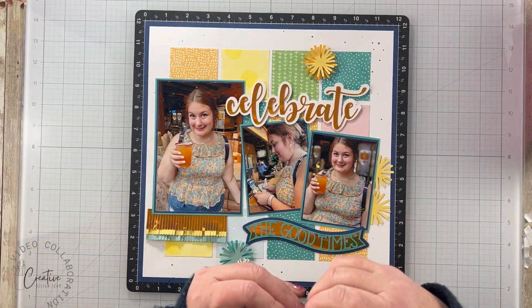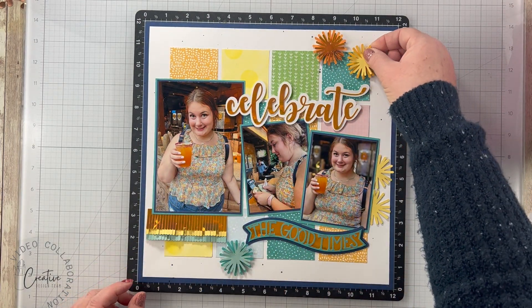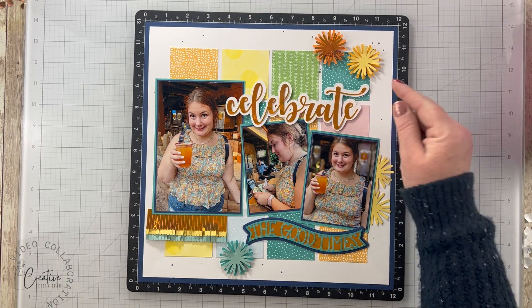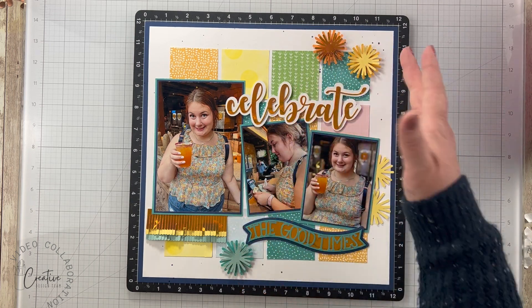We're going to put these up here and I'm going to switch the arrangement. The reason I'm doing that is I didn't want the holographic paper too close to its counterpart down here, but I still wanted a visual triangle of these bursts.